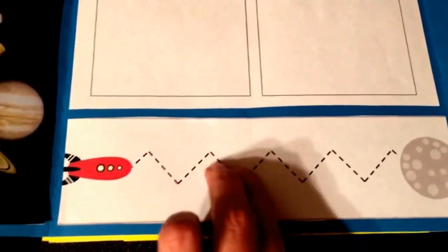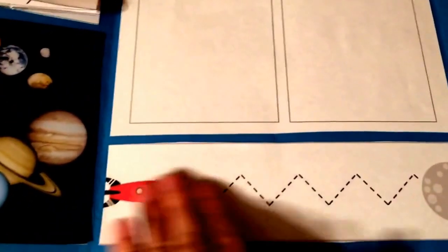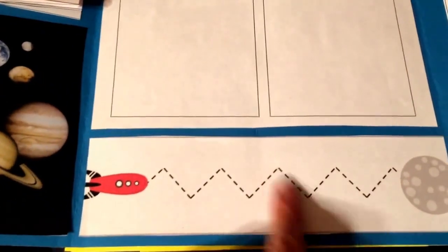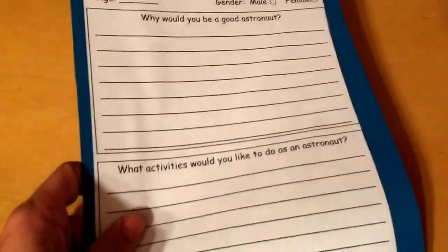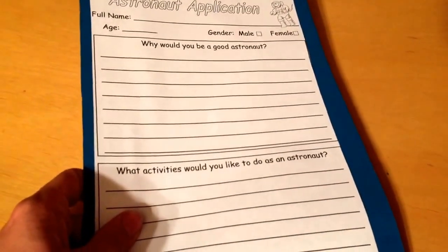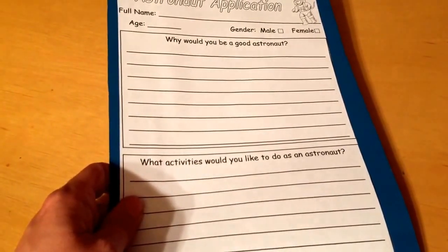Down here, they can trace with their fingers, and then when the week's getting closer to being over, I'll let them trace it with an actual pen. This is an astronaut application, so since they're so into being an astronaut, we will go over that.